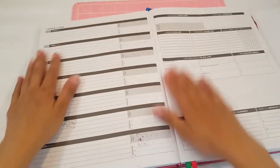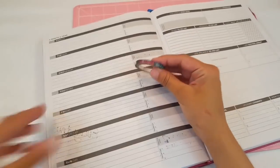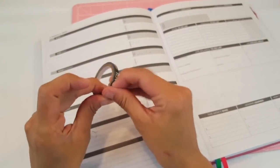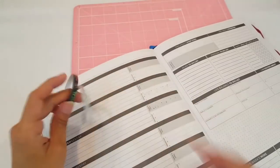But let's go ahead and start over here. I'm going to be using this washi tape right here. I'm going to do a mix of different stickers and washi tape. Let me go ahead and lay all this down and I'll be right back.